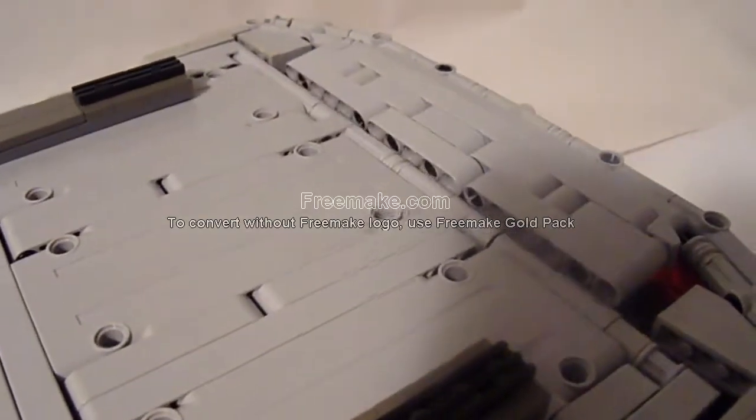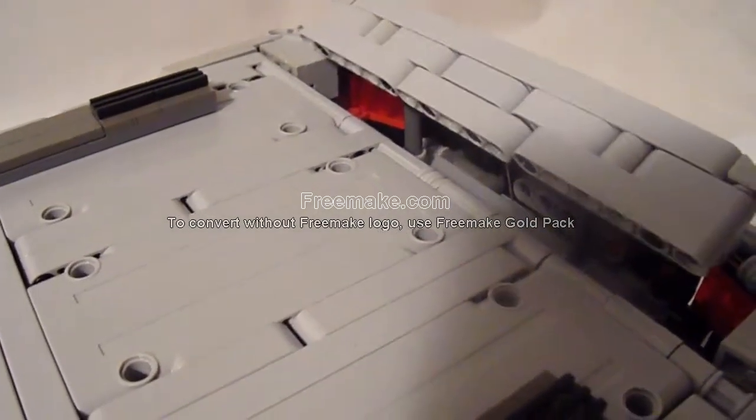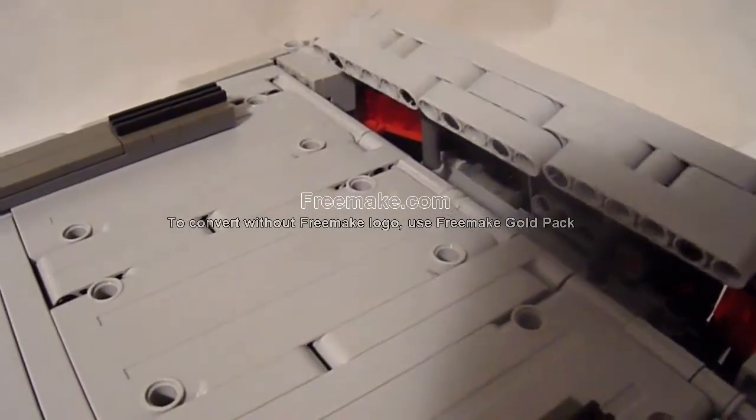The rear spoiler is also functional, powered by a Power Functions medium motor and two small linear actuators. I also have a string attached to it — when it gets high enough, the string gets taut and causes it to start tilting.